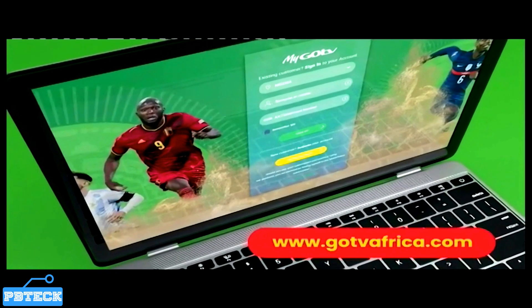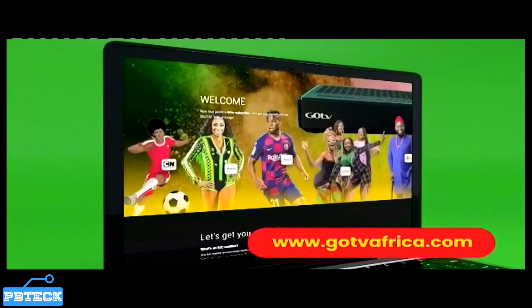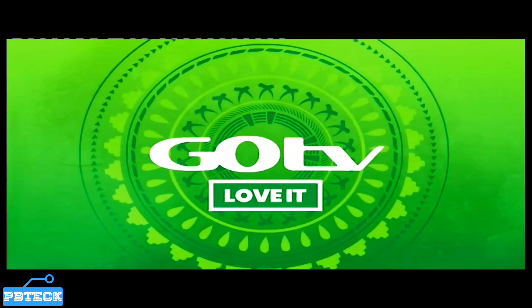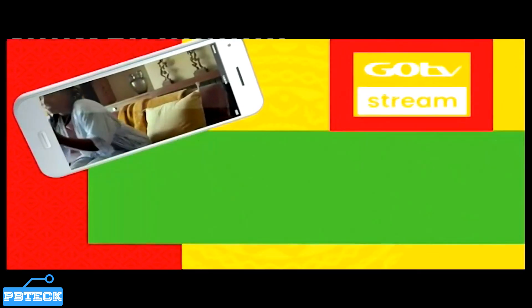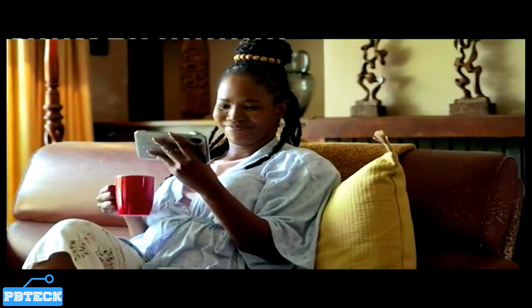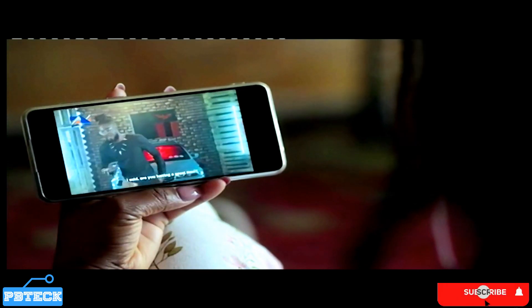Welcome to PB Tech. In this video I'm going to show you how to scan your GoTV decoder. All you have to do is pick up your GoTV remote and press the GoTV logo — that's the green button on your GoTV remote — which is also the menu button.